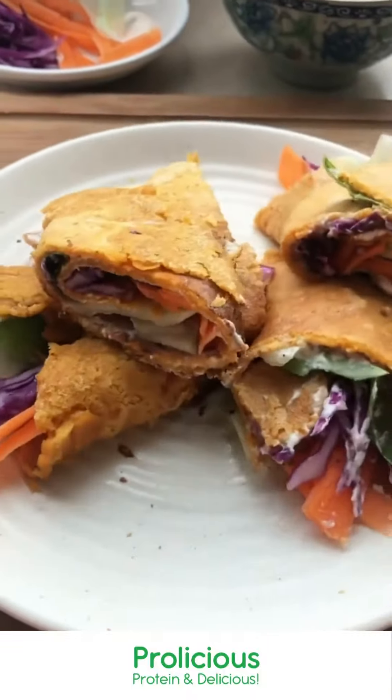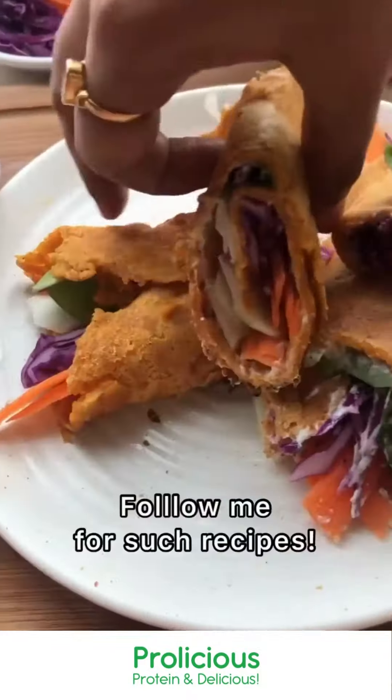Don't they look vibrant? I mean, so colourful, so good — perfect for lunch or dinner. Do try it and give me your feedback!